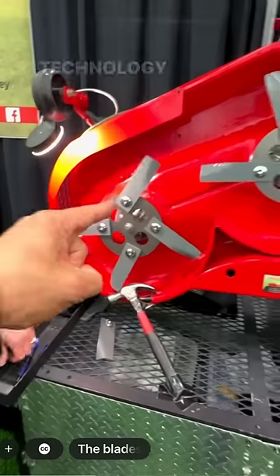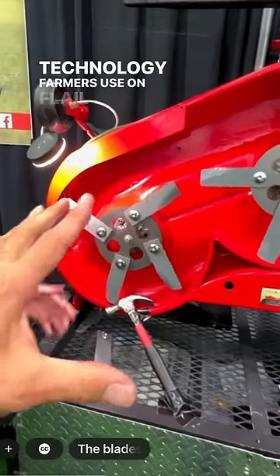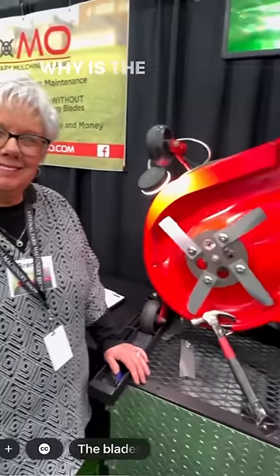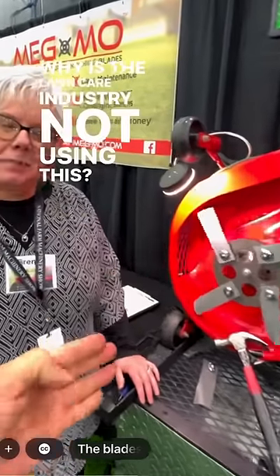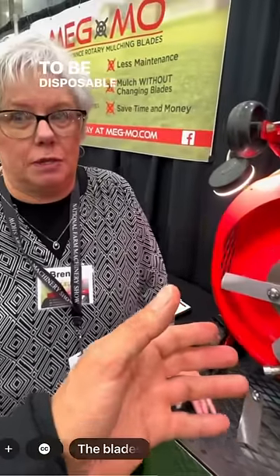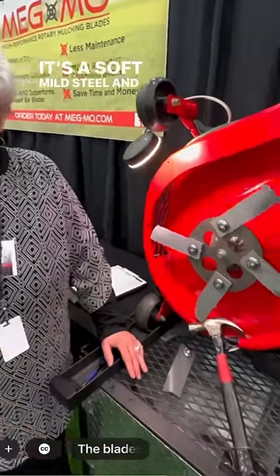This is the same technology farmers use on flail mowers, and it's adaptable to any mower. Why is the lawn care industry not using this? Well, the lawn mower blade that was invented 90 years ago is meant to be disposable. It's a soft, mild steel, and it sells more parts.